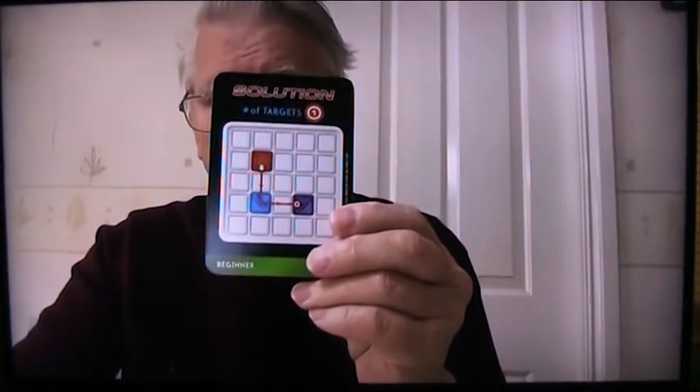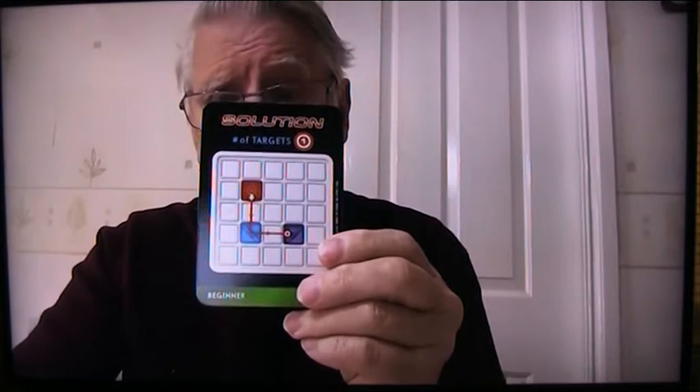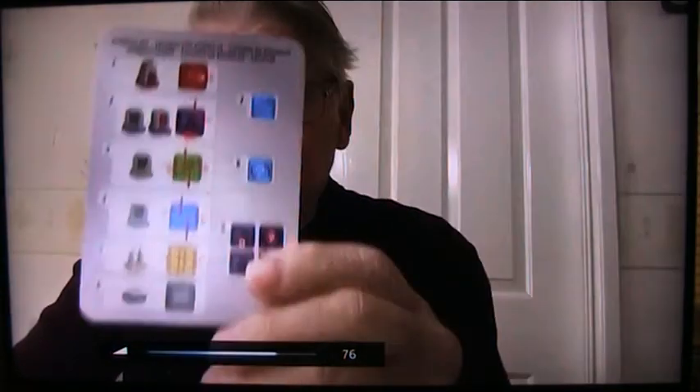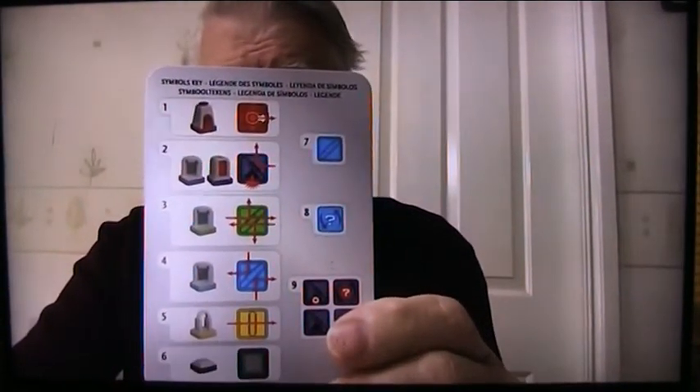They go from a beginner — this one, quite a simple one — up to expert, which is number 60. And that's quite difficult, but I'll show you some of them anyway in this video. There's a card showing what the actual elements are, but I'll explain those as well.